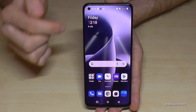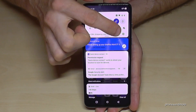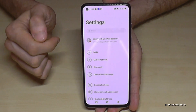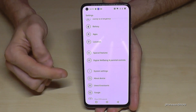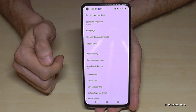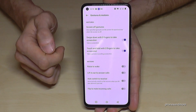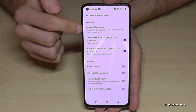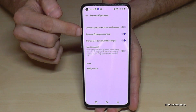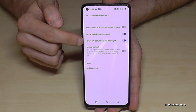To enable it, scroll down next to the camera, go to the settings symbol, then scroll down to System Settings, and find the point Gestures and Motions, then Screen Off Gestures. In here you can enable drawing O to open the camera or V to open the flashlight.